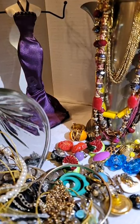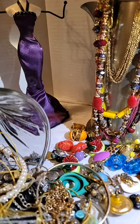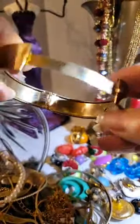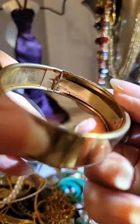Let me see if I can get this necklace off of there — it's hooked on. Yeah, I got that one. Here's a bracelet — it has a latch like this and then it just pushes back in. I don't know if there's any maker mark inside there, but it's a cute bracelet.